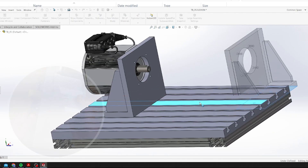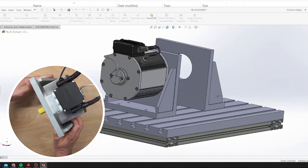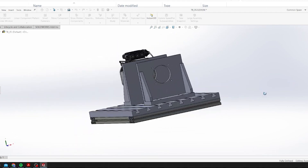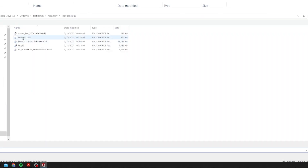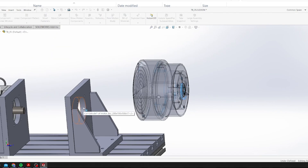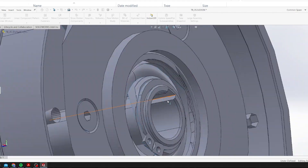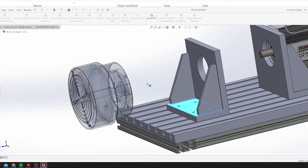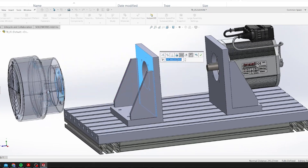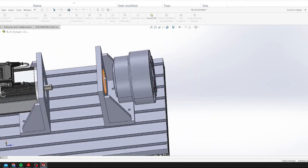Now the question is how to mount the brake using the same bracket as we designed for the motor. This idea came because of the simplification of the test rig assembly and reducing the amount of different parts. The bracket was designed to be universal, so we can use it for different motors and different brakes with some limitations. Let's move on and have a look at how we designed the mounting plate for the brake and how we assemble this in front of the motor.